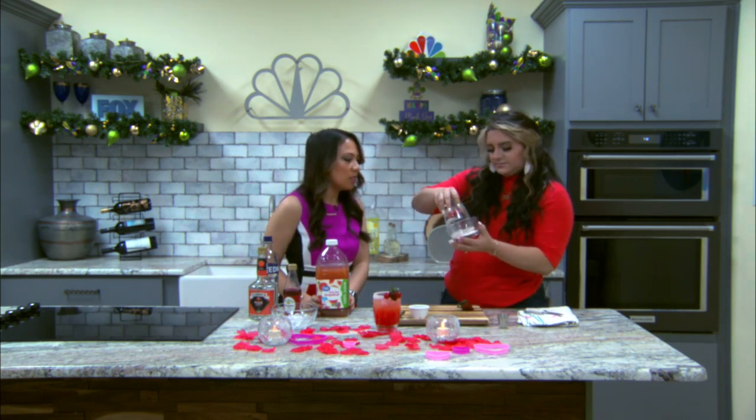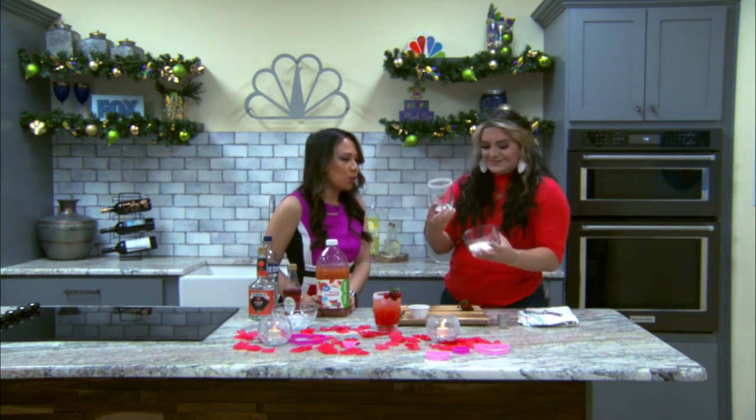And we're going to cover it in white sugar sprinkles. That looks more sprinkly than regular sugar. Yeah, nice and cute.